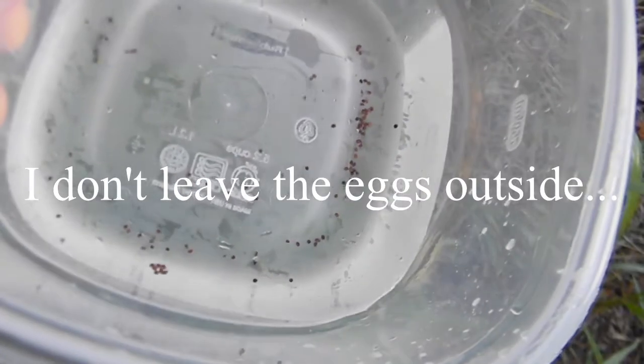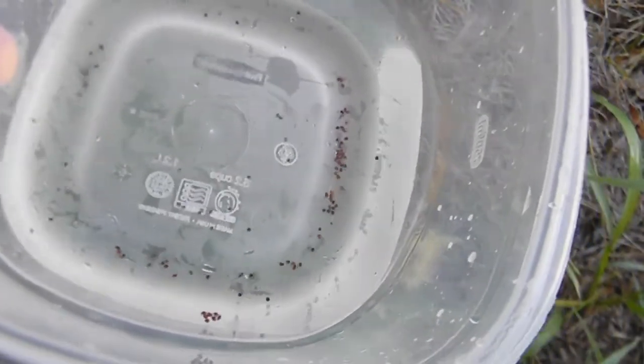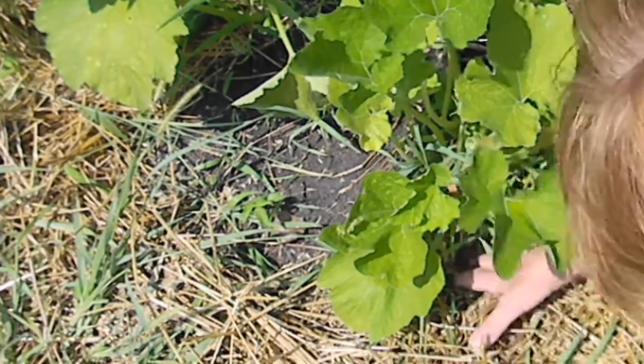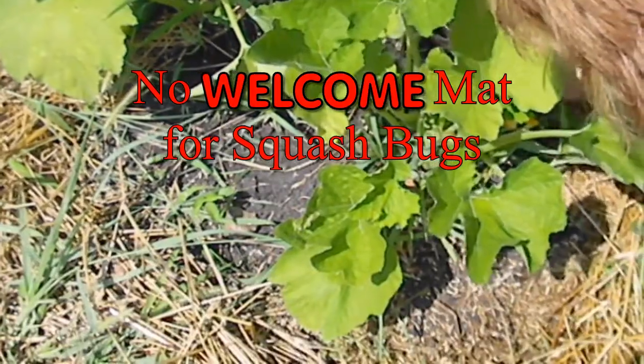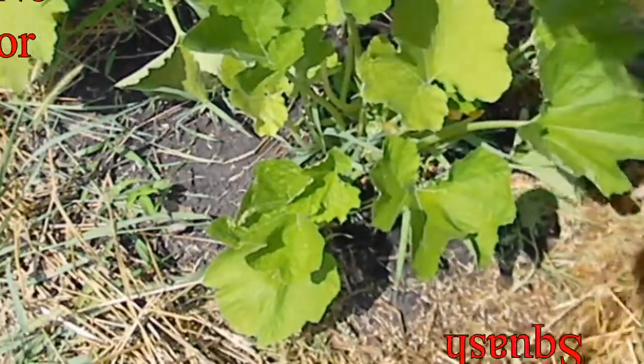I don't want to throw them in the garden or nearby, so I'm going to put these right down my drain. Bye-bye, little eggs. I've read that you shouldn't have mulch around squash because it is a pleasant environment for squash bugs. So I'm just pulling back all my mulch to make it less inviting.